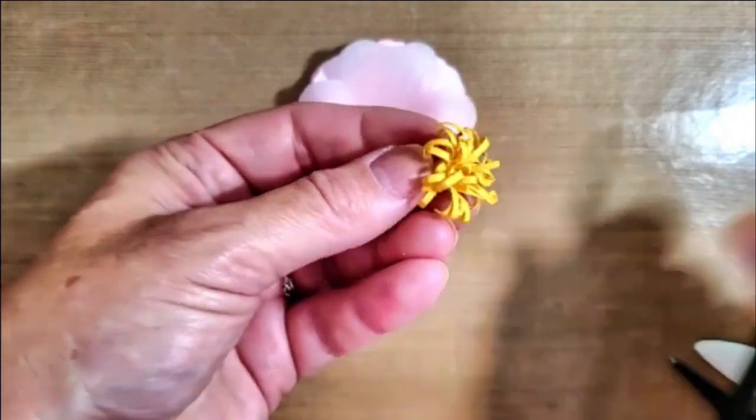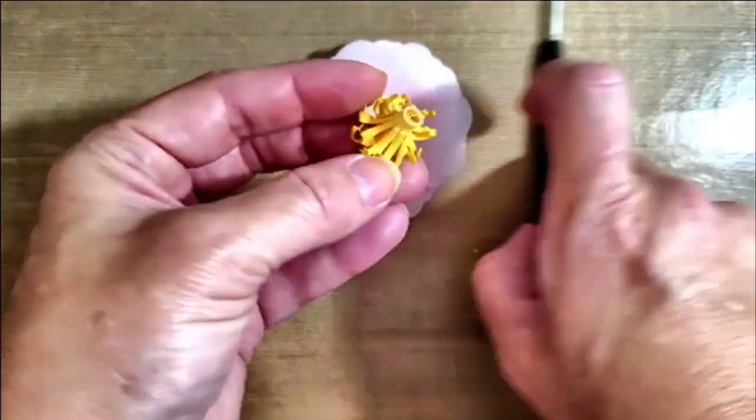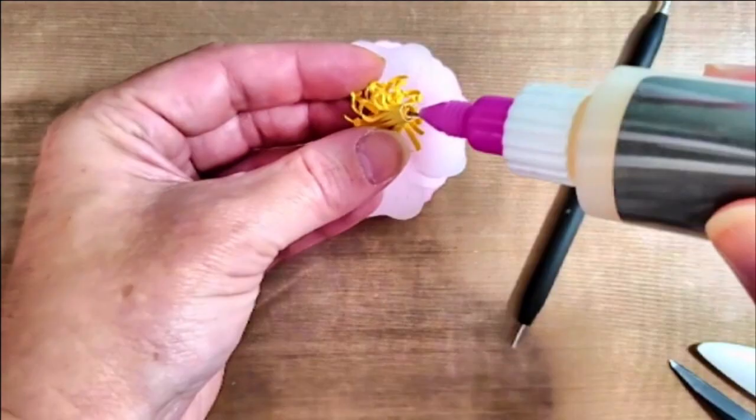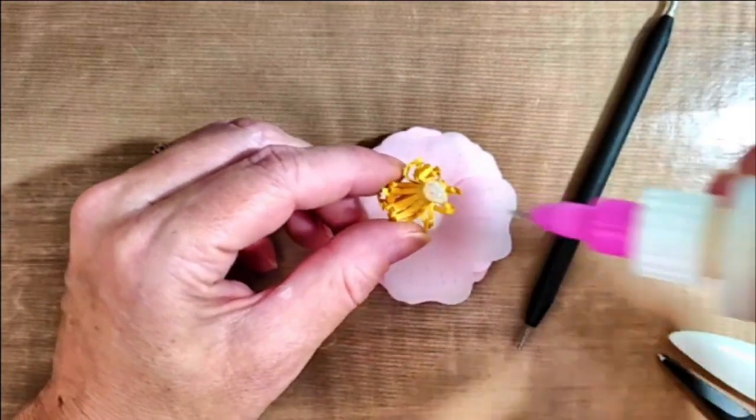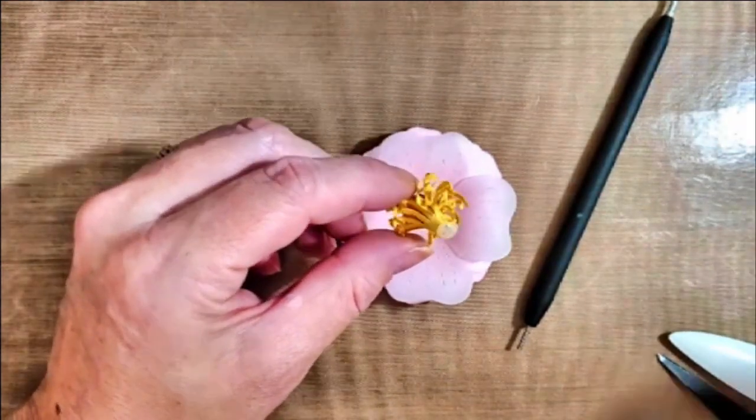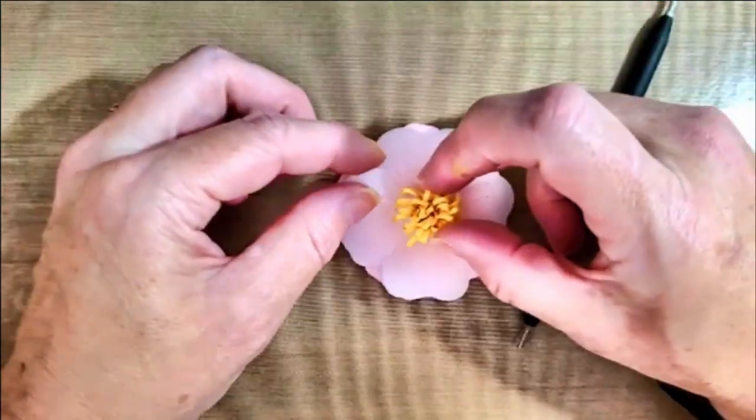I love the look that this little fringe die gives to the center of a flower — how fun is that! Once it's complete, I'm going to go ahead and grab some liquid glass again, apply it to the bottom of the fringe, and then add it to the center of my flower.